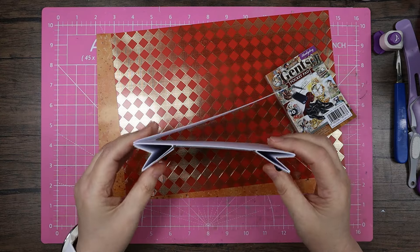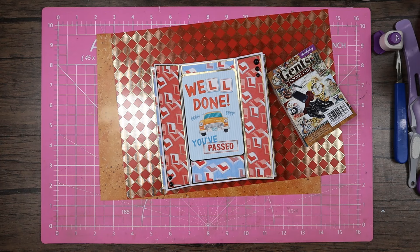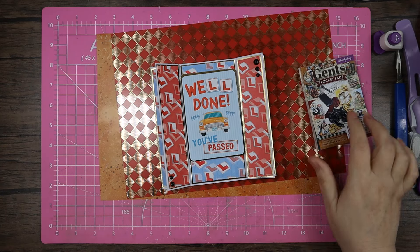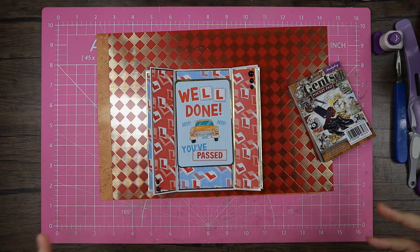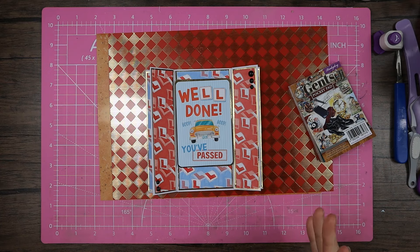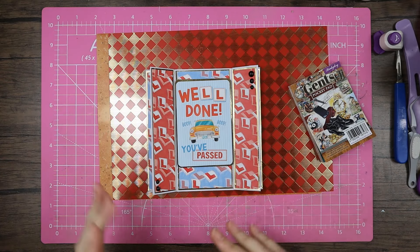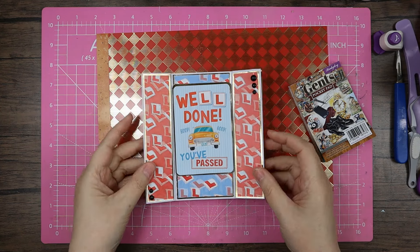This fold comes from Sue Stampfield — she does Stamping Up, I think. She's one of those people who sells things but also does videos, and you can be in her club. She always has really amazing different folds, but normally for smaller cards.